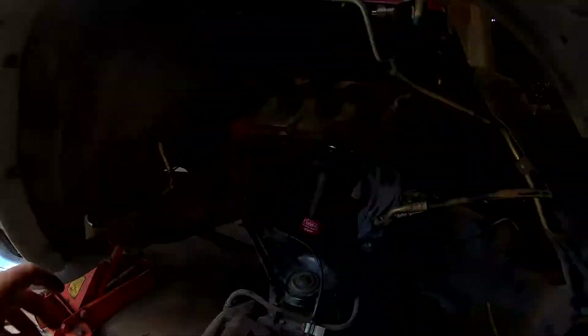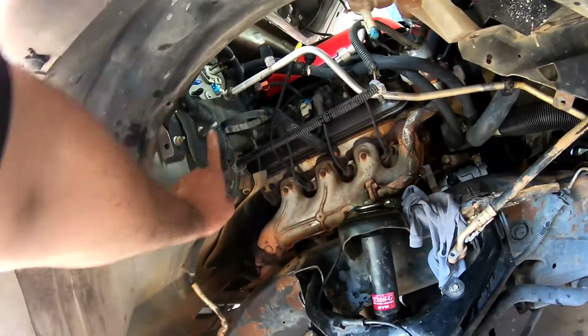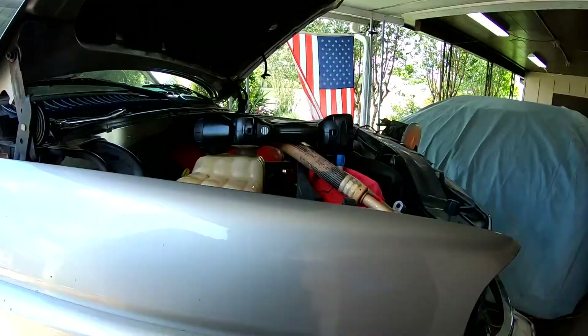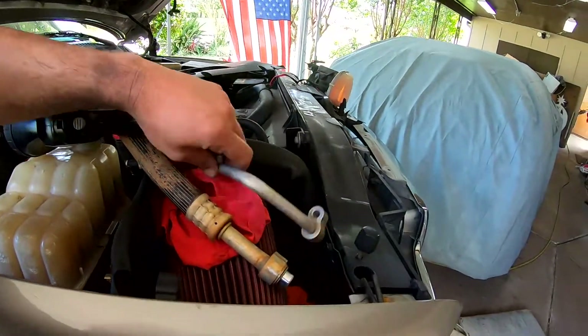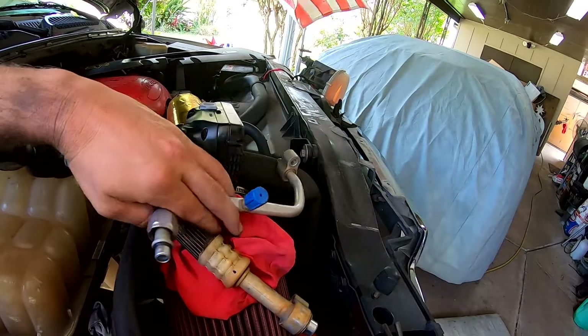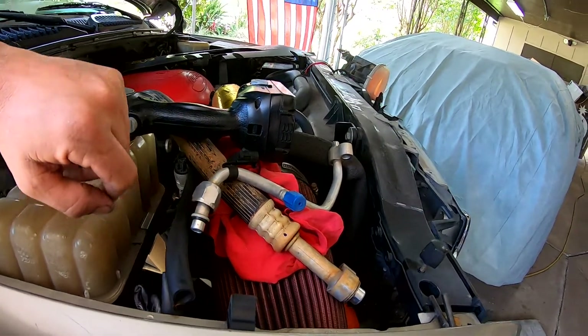This hose right here we went ahead and took off. We've got our new orifice tube installed — just need to slide it all the way in, test fit it with this hose. When this part goes all the way in, you know you've got your orifice tube correct. Just check your O-ring there as well.